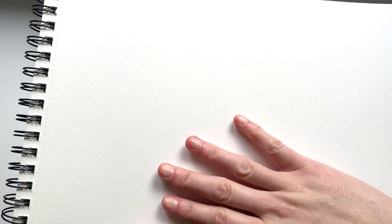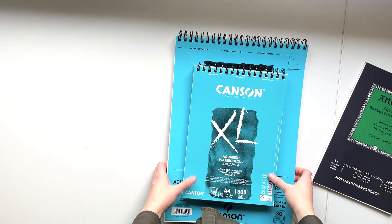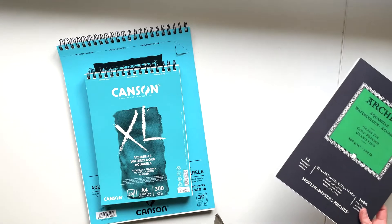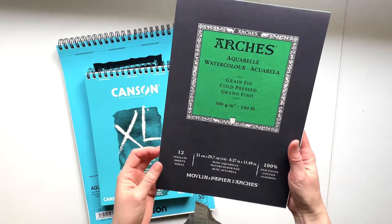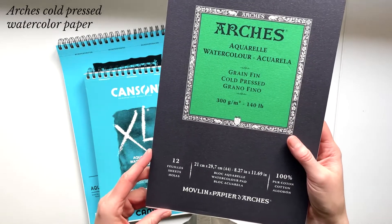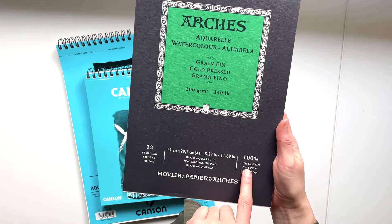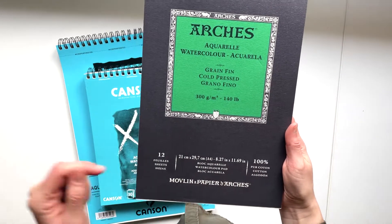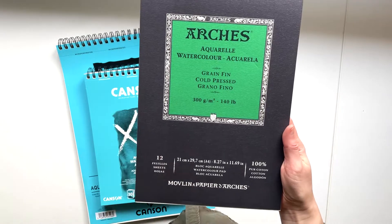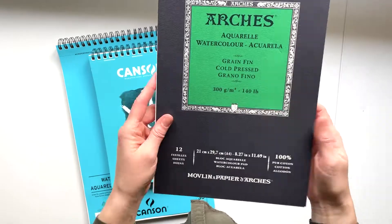It has a little bit of texture, and this is the kind of paper that I use 99% of the time when I paint. But I've also started to buy this slightly fancier paper — Arches. It's one of the most well-known brands of watercolor paper: 100% cotton, which is the gold standard for watercolor painting. It soaks up the paint really beautifully and it's much easier to work with.